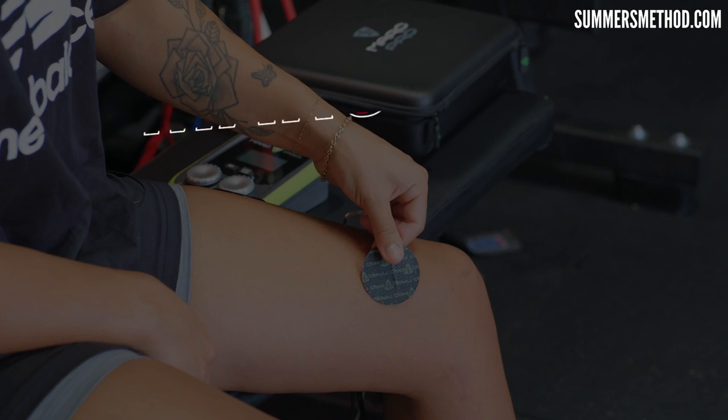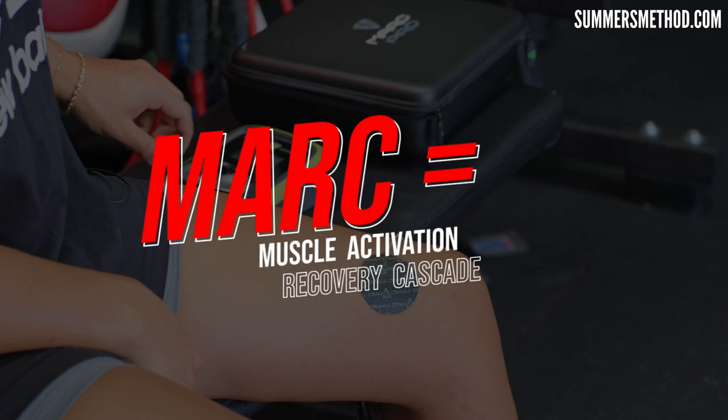MARK is actually an acronym — you probably didn't know this. There's no guy named Mark out there, even though it's my middle name — different story. MARK stands for Muscle Activation Recovery Cascade.